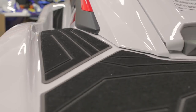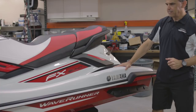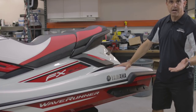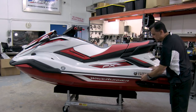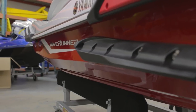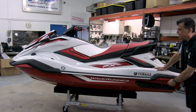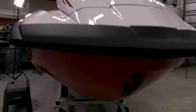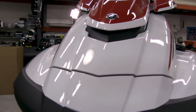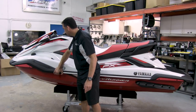You'll also notice a big change in the 2019 FX with the bumpers, rub rails, and gunnels. The center is conventional like a standard watercraft, but after that we have an all-new rear bumper that wraps around with a new design. And then the same thing up at the bow — the front bumper transitions into a whole new design that comes about 20% back from the nose of the ski.